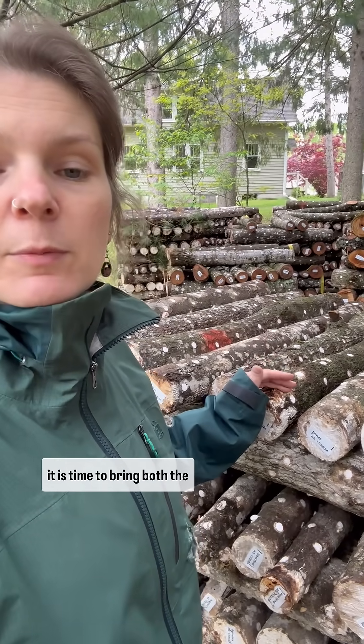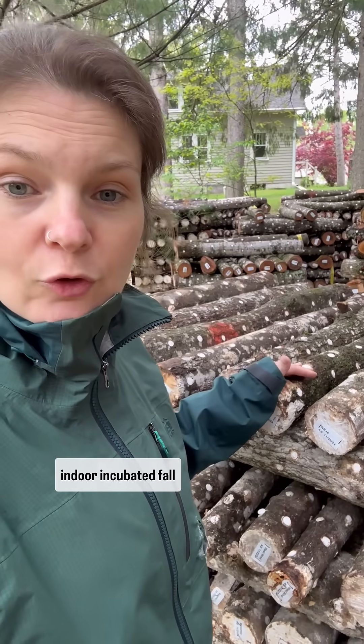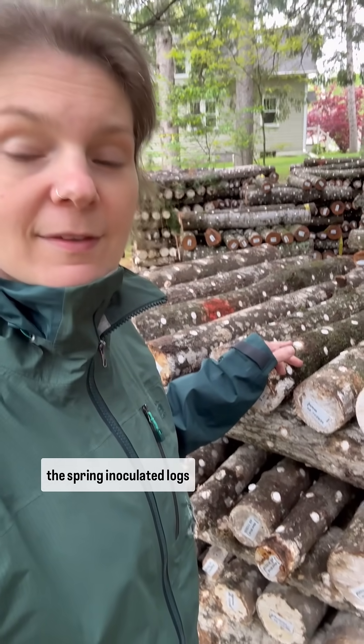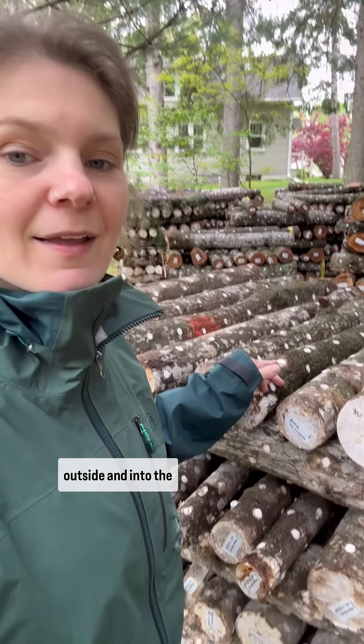Now that the daytime temperatures are in the 50s, it is time to bring both the indoor-incubated fall-inoculated logs as well as the spring-inoculated logs outside and into the laying yard.